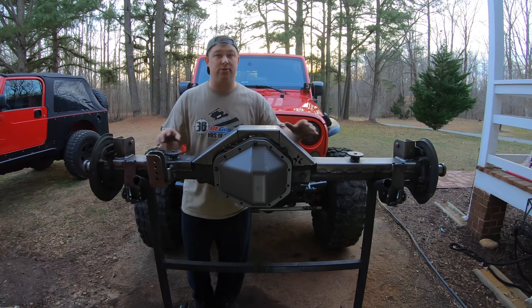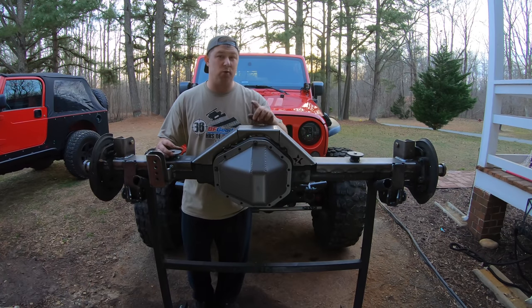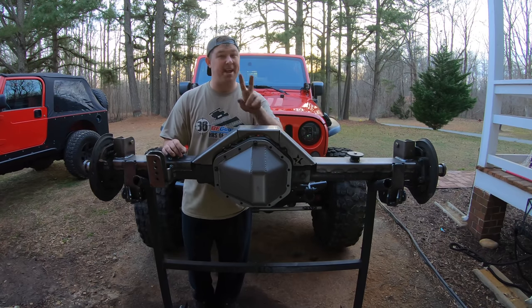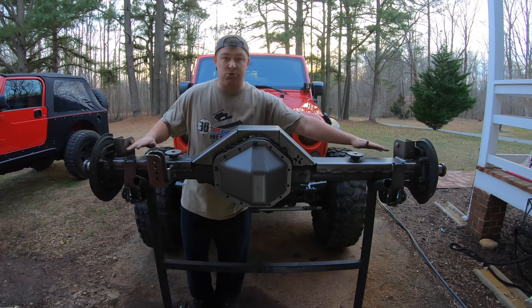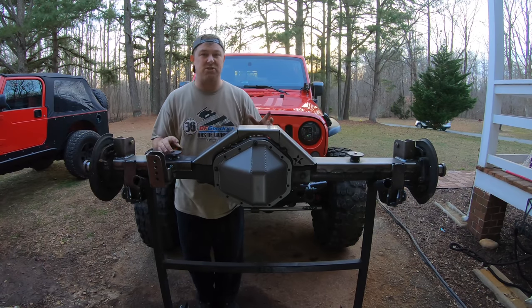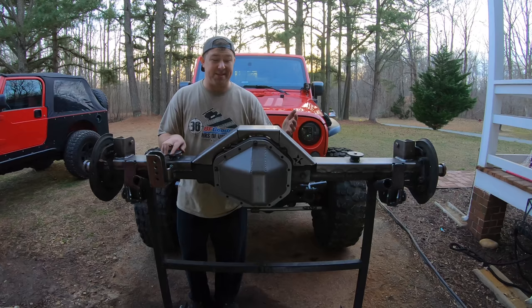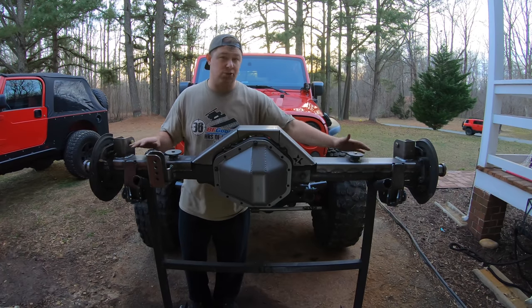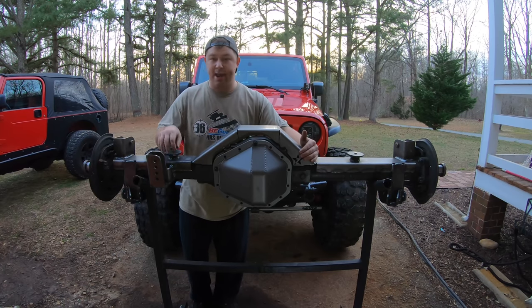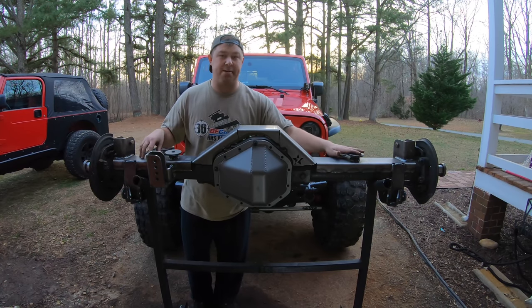I went with the Barnes 4WD rear truss for a few reasons. Number one, the price — $391 — is well below some of the other competitors. Secondly, they incorporate a full truss with brackets that key into the truss, making it really easy to install. It's almost impossible to mess up. I really like the full truss because it adds strength, opposed to some others that just have the truss bridge and brackets welded onto the axle housing.